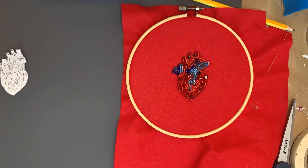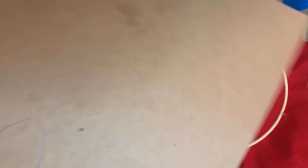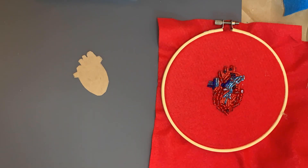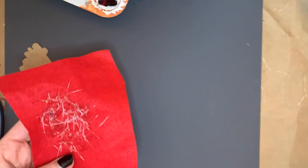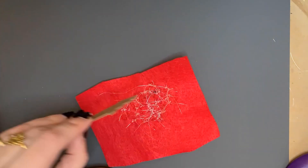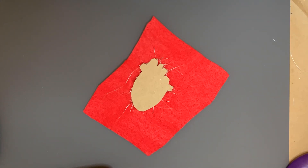Once I was done with the beading, I realized that the felt was heavy and floppy. I had a feeling this would happen, so I decided to add a stabilizing element. I took out a piece of chipboard, traced that same stencil drawing from earlier, and cut it out to be slightly smaller than the actual stencil. I undid the embroidery hoop and, with fabric scissors, cut out the heart, leaving a large area around it. Then, on the backside of the felt, I placed the chipboard, added hot glue, and attached it directly on top of the tied-off monofilament cords, thereby securing those knots and stabilizing the fabric.